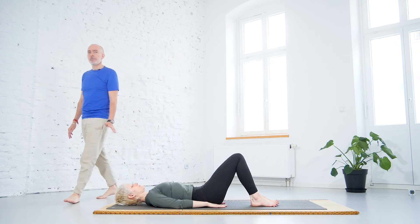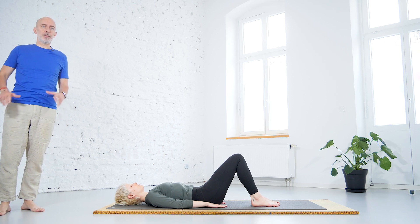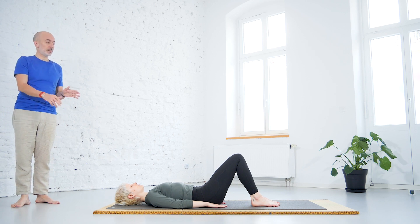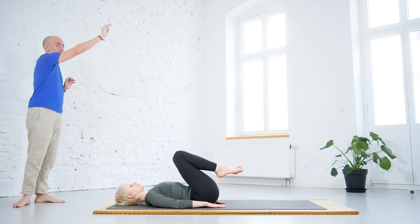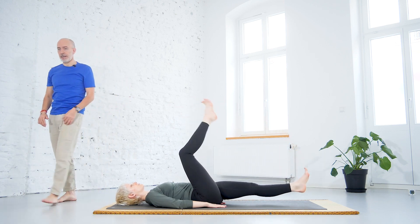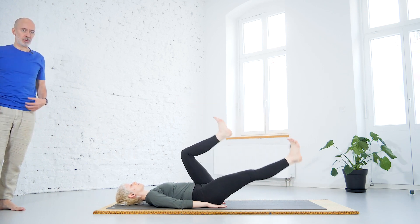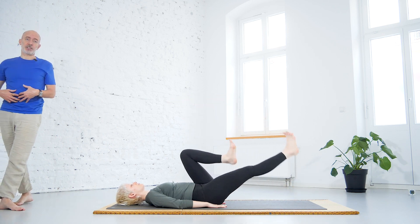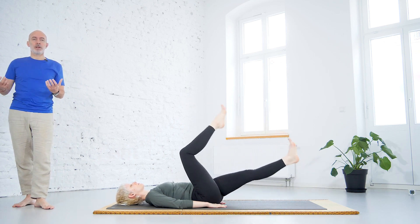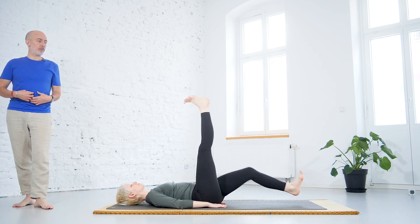Working on the abdominal region can challenge the lower back, so we try to support it to keep everything safe. We're going to do Padhasanchalanasana — the cycling. Bring the knees to the chest and then do big circles as if riding a bicycle, one leg after the other. You don't need to coordinate the breath here. This will warm up the body very fast because we are working in Manipura chakra — the navel chakra — which is responsible for distributing prana in the body. From here the warmth is distributed through the body — it's the sitting chakra for the fire element.